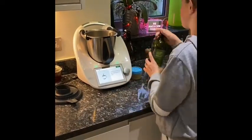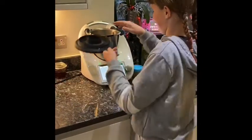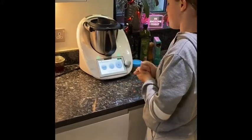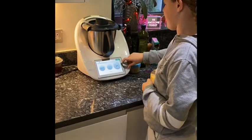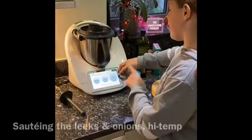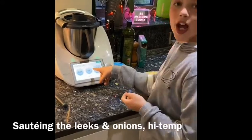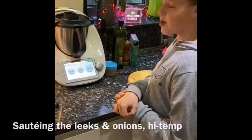I'm going to leave it there because you better be under than over. Put the lid on and then chop at speed 5. And then I'm going to do speed 1 for 3 minutes, and the temperature is 120 degrees. So it's sautéing.